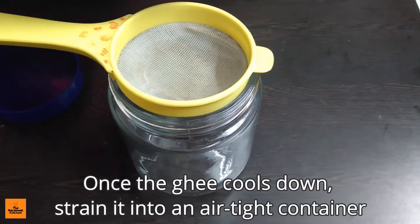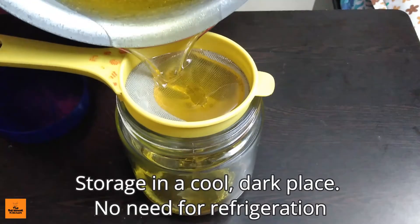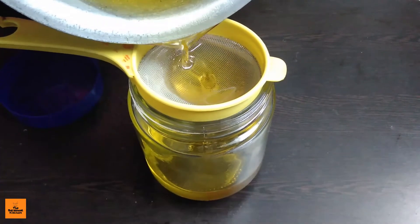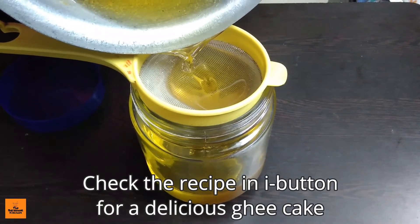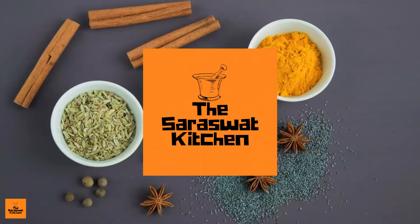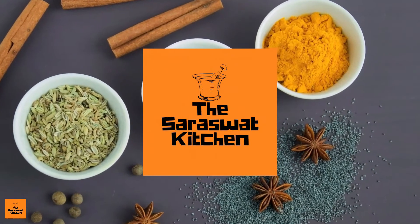Once the ghee cools down, strain it into an airtight container. Store it in a cool, dark place — no need for refrigeration. Check the recipe in the info button for a delicious ghee cake. I hope you enjoyed this video. To watch more delicious recipes, hit the like button and subscribe to this channel.